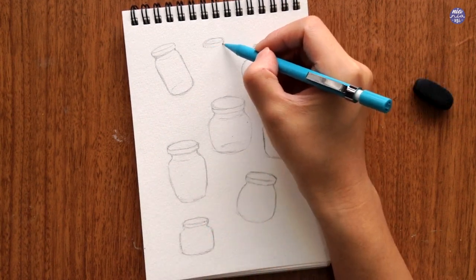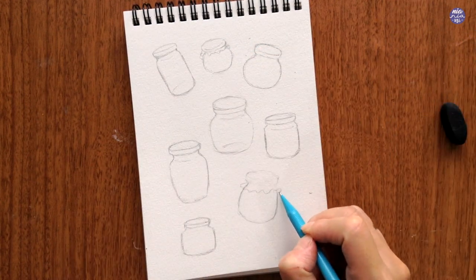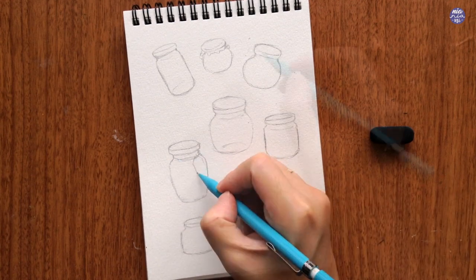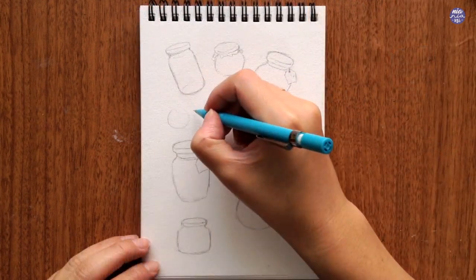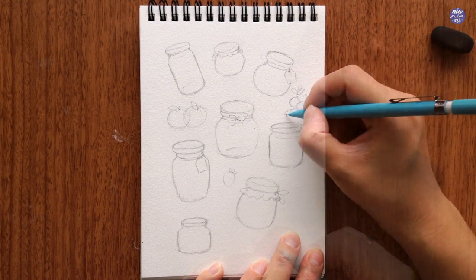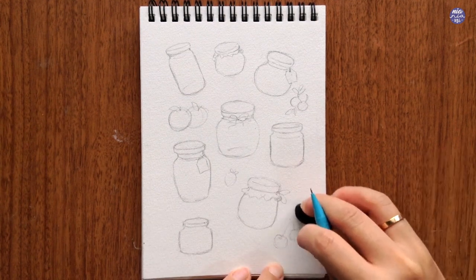I'm quite happy with the amount of jars on my page. The composition is not balanced as there's a space on the bottom right that's still empty, but I can balance it out later with other elements. The next thing I'm doing is to vary the lids and add other decorative elements like a tag or a string tied around the neck of some jars. Then I'm going to scatter some fruits around the empty areas — it doesn't have to be a specific type of fruit or the correct size in relation to other fruits.